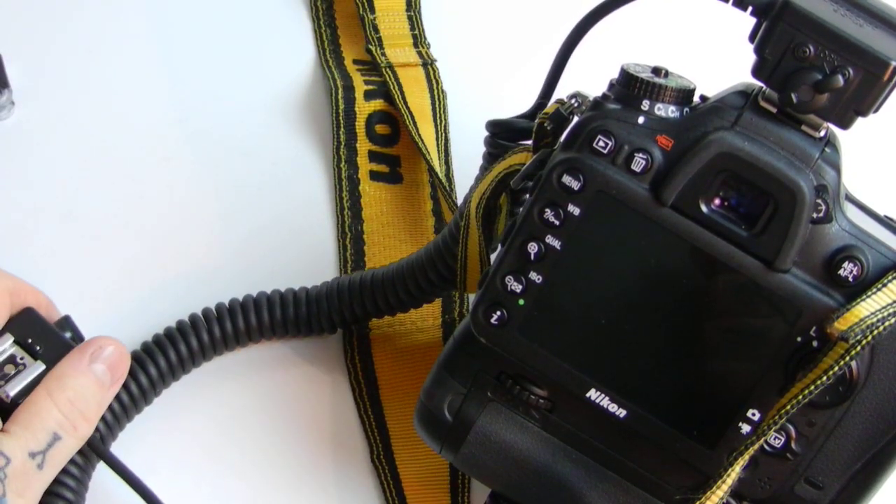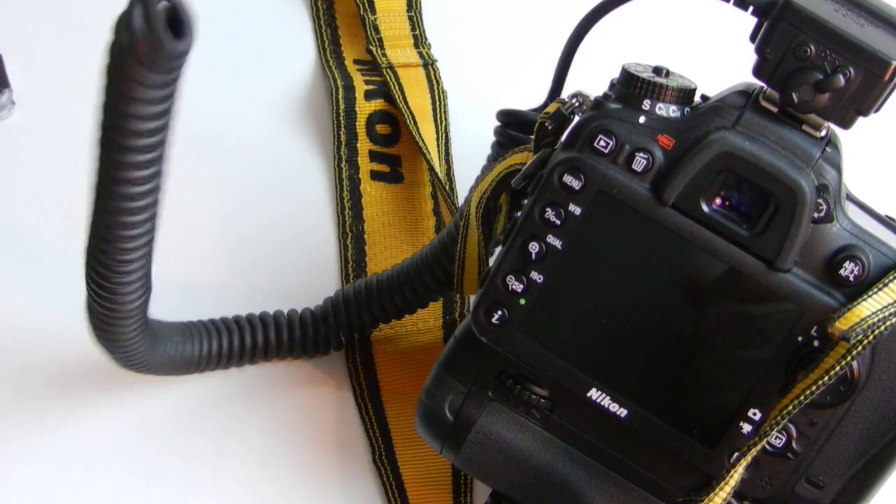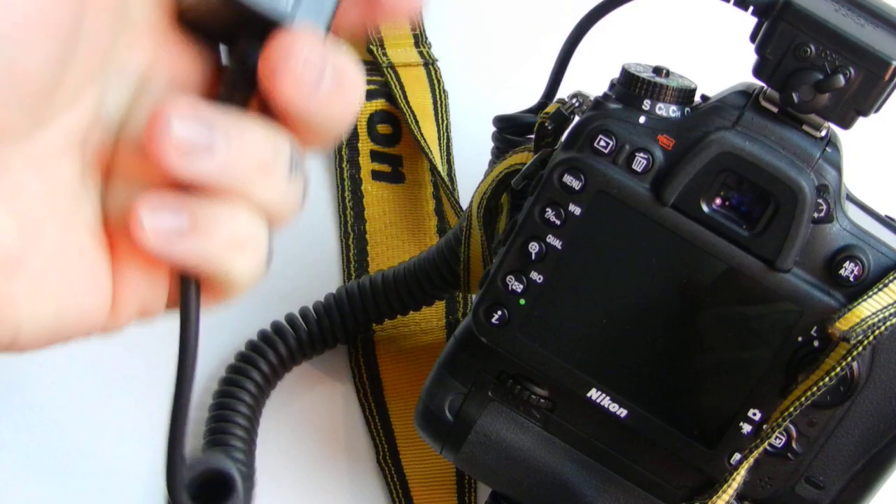I can't even tell you — this isn't an accessory. The SC29 cable with your Speedlight, this is not an accessory.